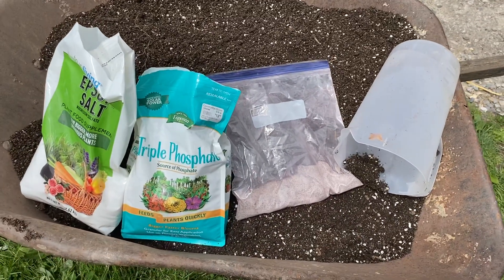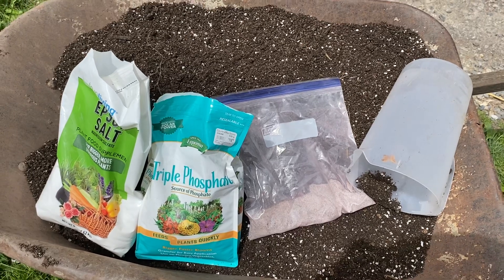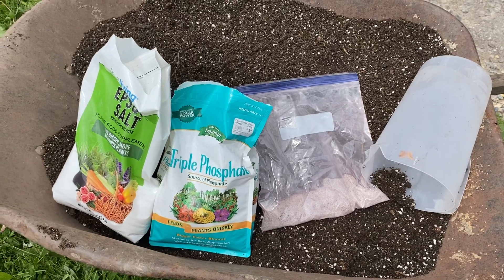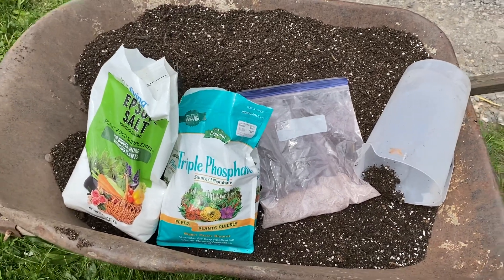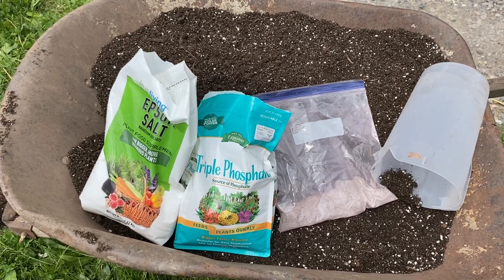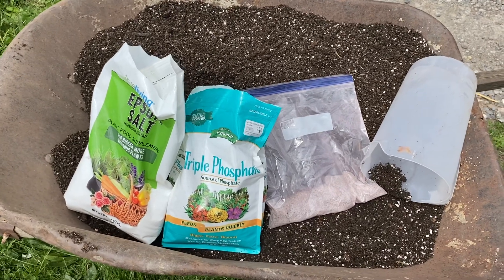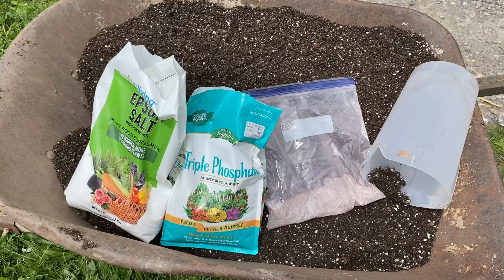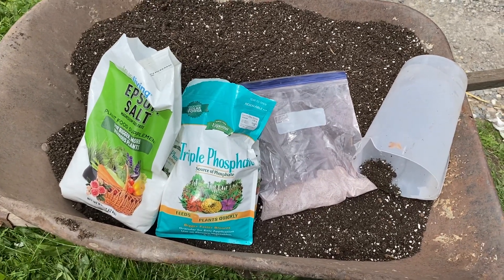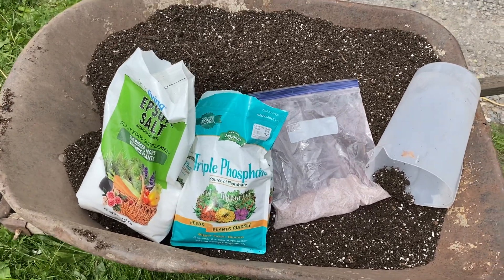On top of that I'm going to sprinkle some of my Root Love Science. What's in Root Love Science is bacteria specifically to break down phosphorus, bacteria that specifically break down sulfur, and bacteria that specifically break down magnesium. It's a wonderful product because it also has nitrogen-locking bacteria and a whole bunch of other growth-promoting bacteria.